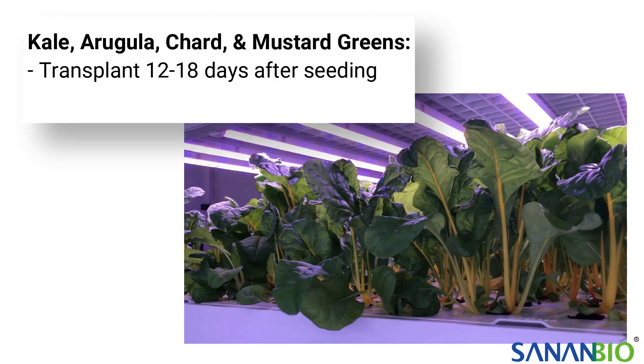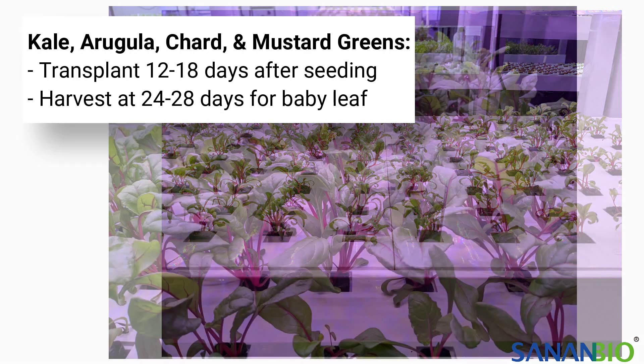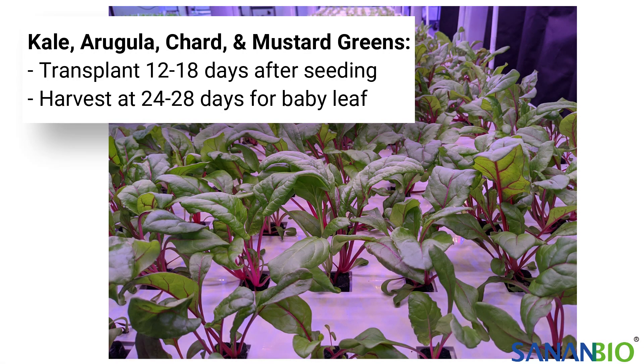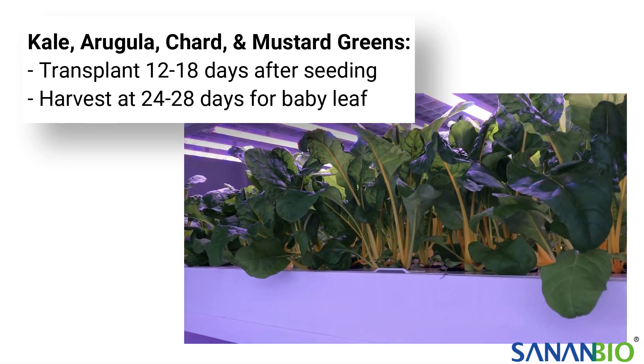Kale, arugula, chard, and mustard greens are generally ready for transplanting 12 to 18 days after seeding. They can be harvested at 24 to 28 days for baby leaf or can be grown out longer for larger leaves.